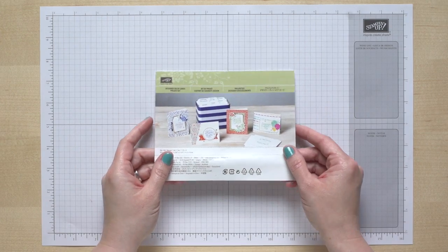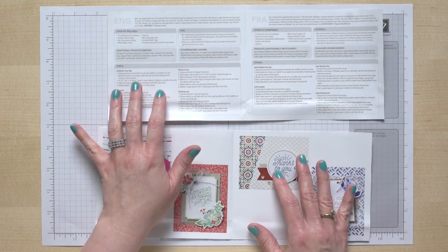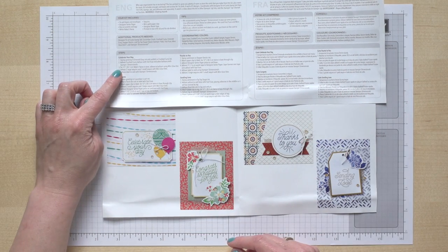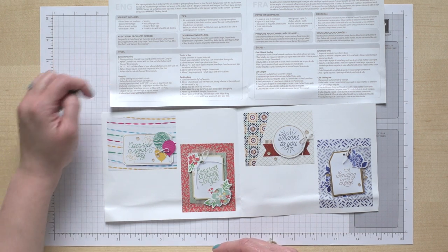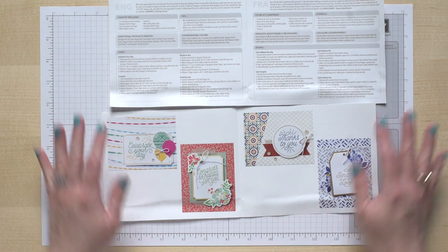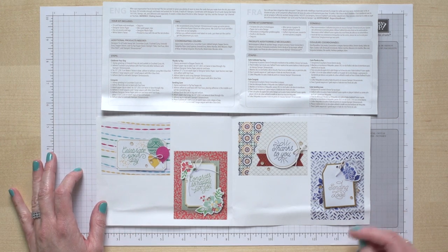First thing you want to do is grab your instructions. I actually tore mine in two pieces so that I could see the projects and read it. That works whether you're doing them in English or French — just follow the step-by-step instructions. Whether you like to look at the pictures or read what it says, these instructions will help you out. There are four different cards, and you're going to be making four of each one.